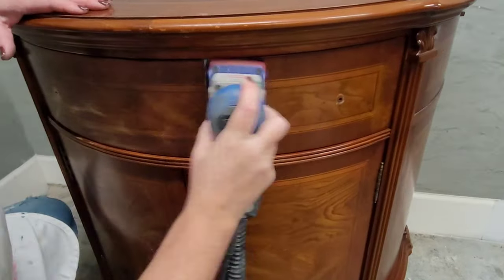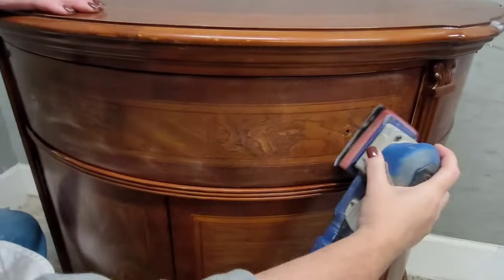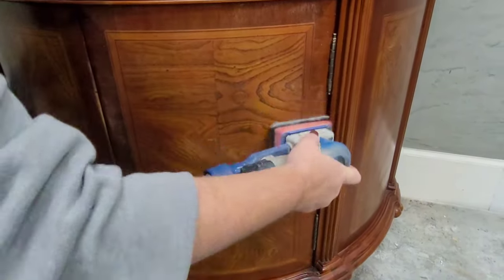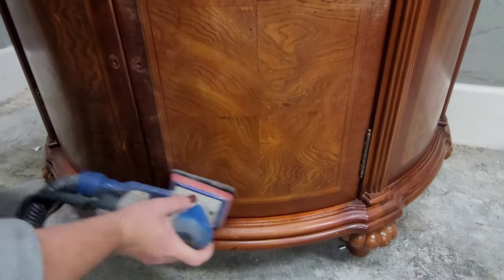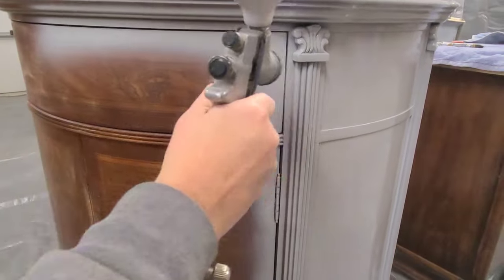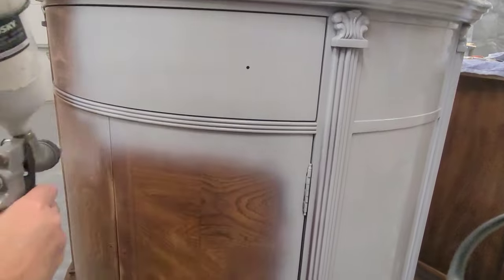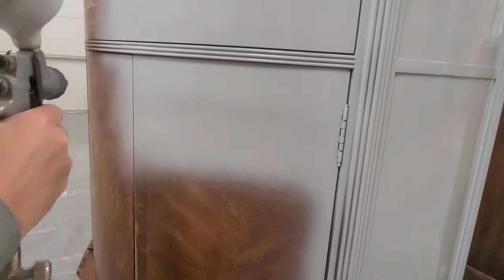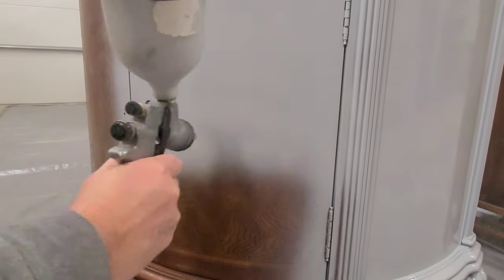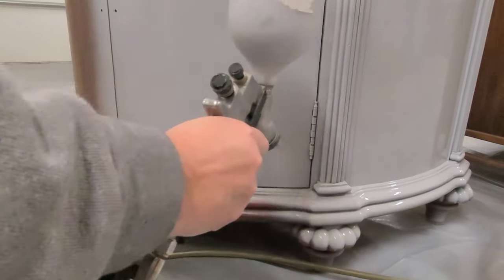I started out by giving this one a thorough cleaning to remove any old polishes or finger grease that might be on the piece, and then removing the hardware. Now I'm going to give it a scuff sanding using my Surf Prep sander. The three-by-four electric ray is really easy to use — it can be tough and powerful for stripping but also gentle enough to just do a scuff sanding. With all my prep work done, I'm going to spray on two coats of Wiesel primer in light gray.